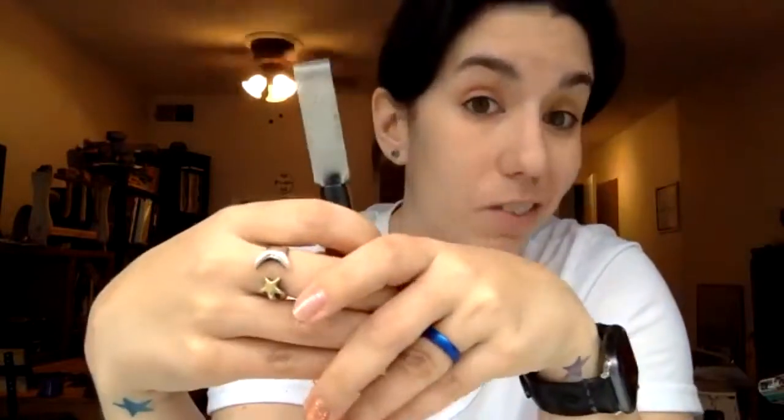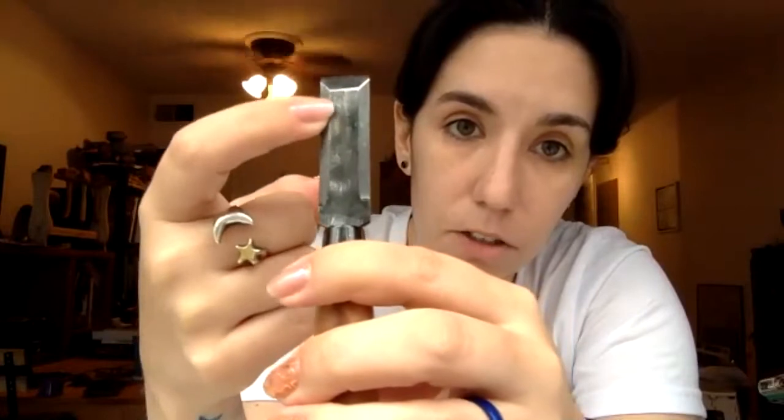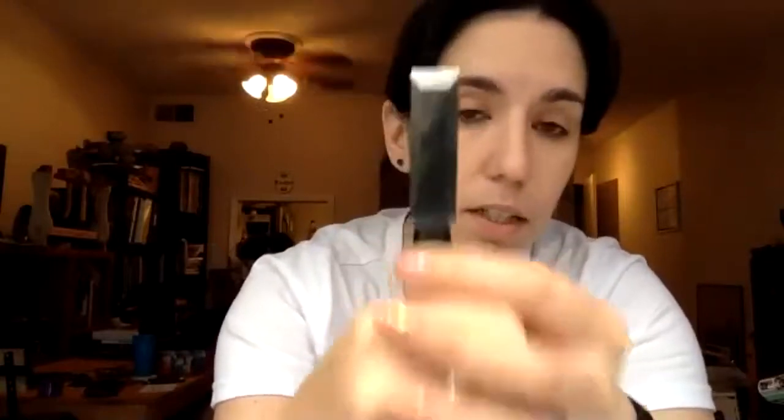The only specialty blade I highly recommend is this one. It's used only for carving your kento. It is flat on one side and then beveled very specifically on the back side, with a flat side, a beveled side, and a 90-degree angle on top. This is what you cut your registration marks with — it's the only thing you cut with this blade.